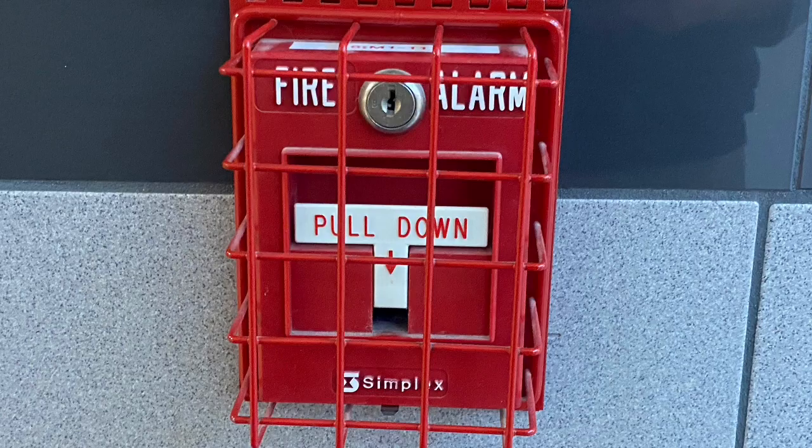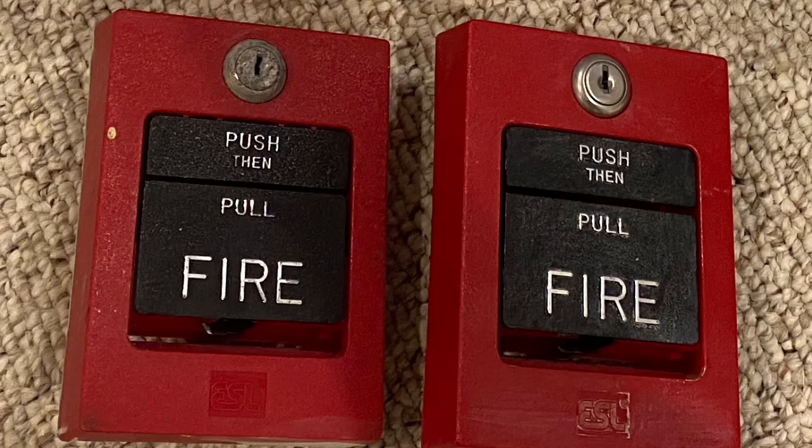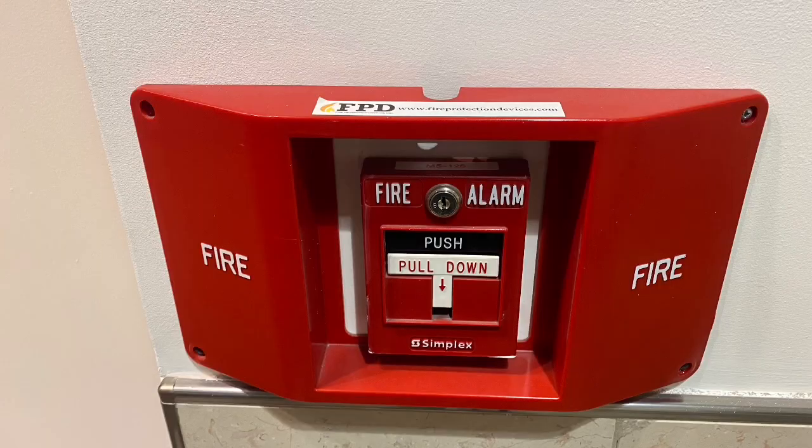Obviously, I can't compare every single device that has ever existed just because there are so many different types and styles of pull stations and call points. However, I will be comparing some of the common ones today.